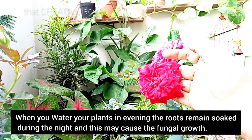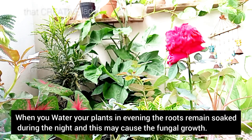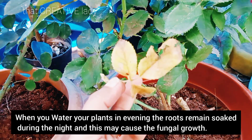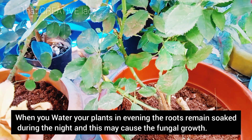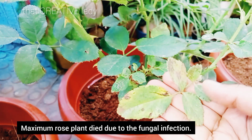When you give water in the evening, the roots stay wet overnight in the summer heat, which causes the roots to rot and the plants start to get damaged. Most rose plants get damaged due to fungal growth.